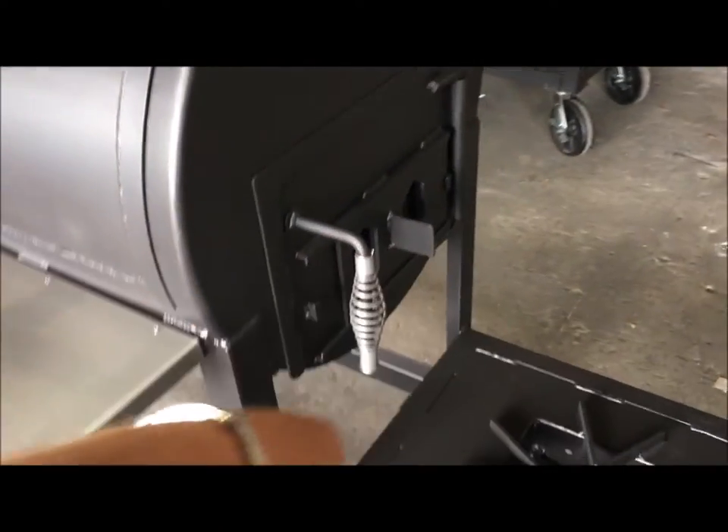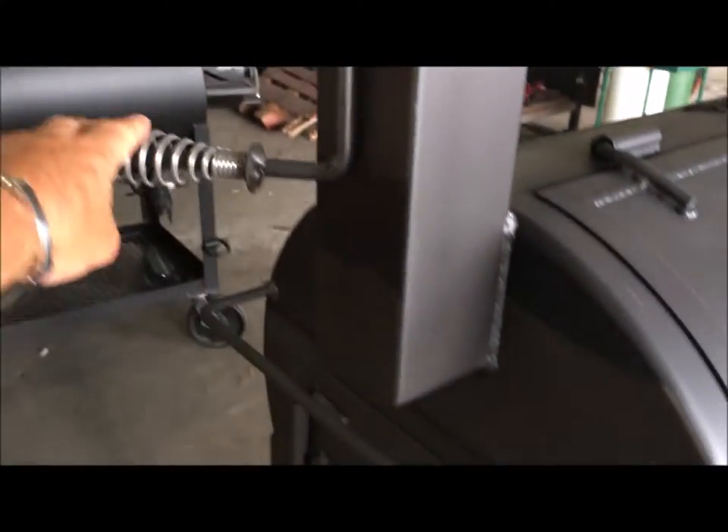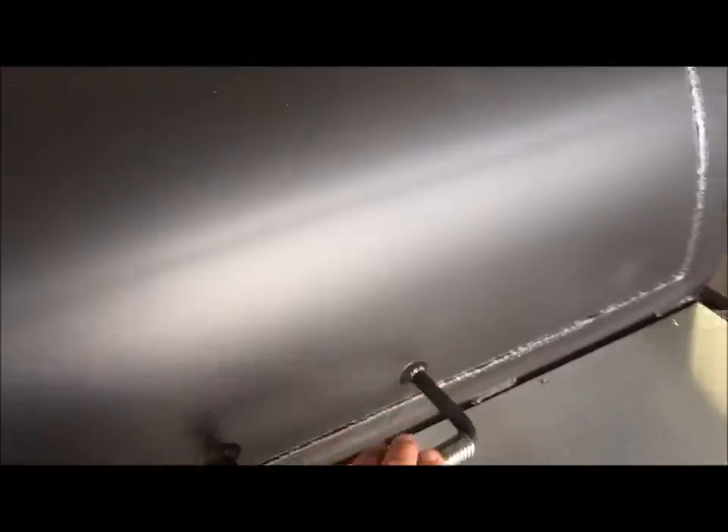Access doors, sliding air vents, burn-out stacks, cool-touch handles on them, dual-gated pit gauges, another burn-out stack here, another side access door, slide vents, grease drain, and cool-touch handles on all your doors.